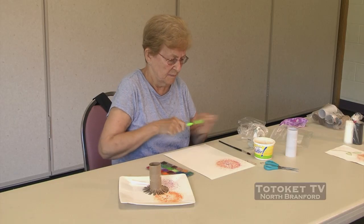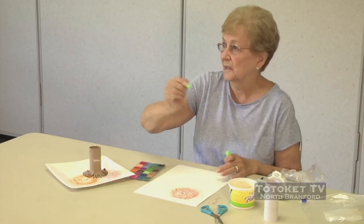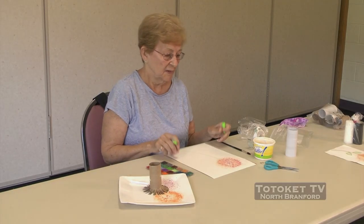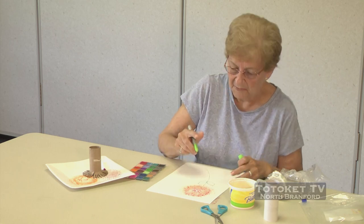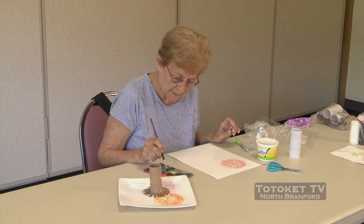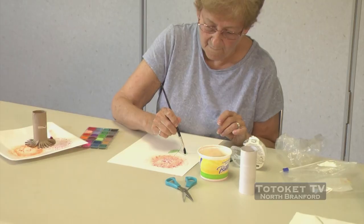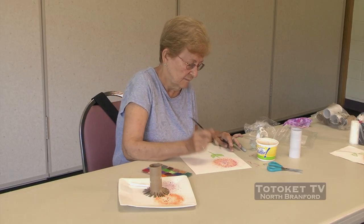I think our flower needs a stem. So I'm going to take my marker, or whatever you have, and I'm going to make a swoop with the marker — not a straight line, a swoop, it comes like that. I think our flower might maybe use a couple of leaves, and I'm going to just draw some leaves with my marker. But I think I want to paint the middle of this leaf as well — let me add some green. There's your flower.